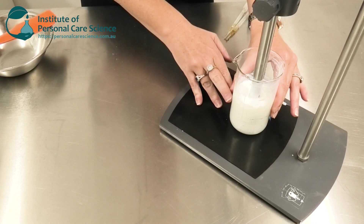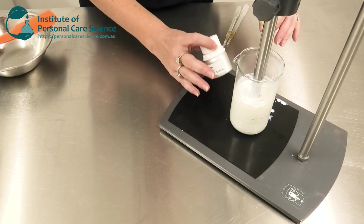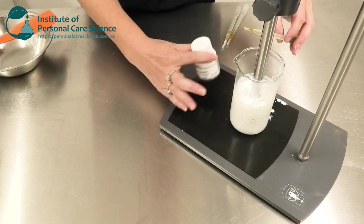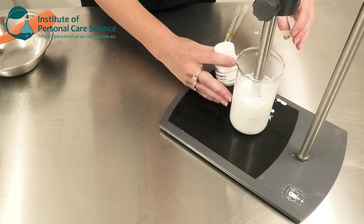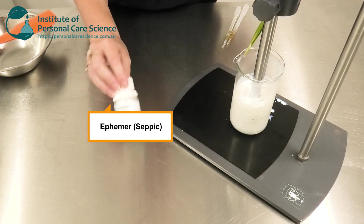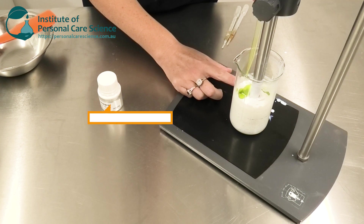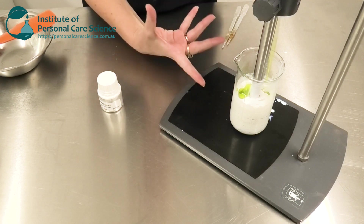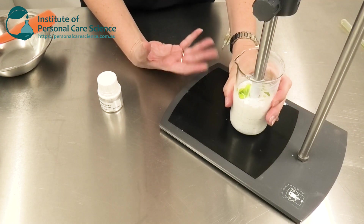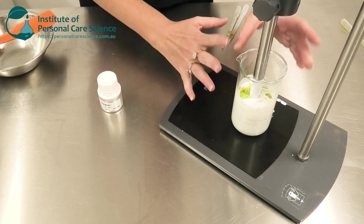Now once I can see my emulsion has formed, I add my actives. In this particular formula, I thought about what would be a really good all-round active for this type of formula and its concept. I decided to use the Ephemer by Cepic. This is not only an antioxidant to protect the skin when you use it, but it also has a cumulative antioxidant protection benefit and a repair function. So it's great in a daily sun protection product — the story matches in perfectly.